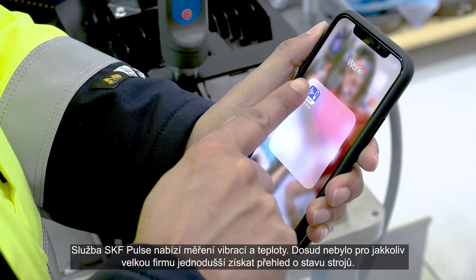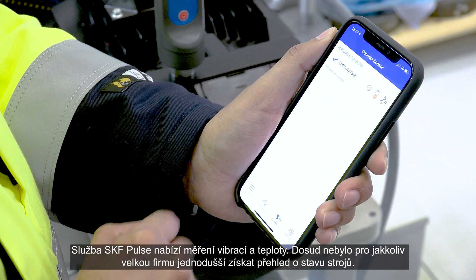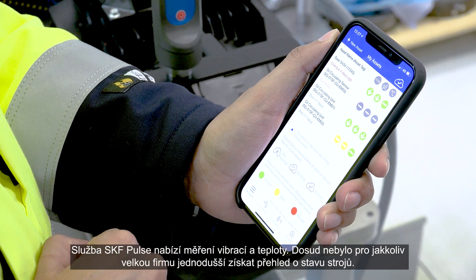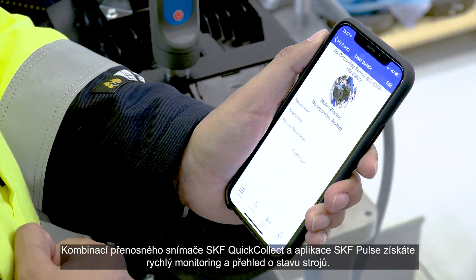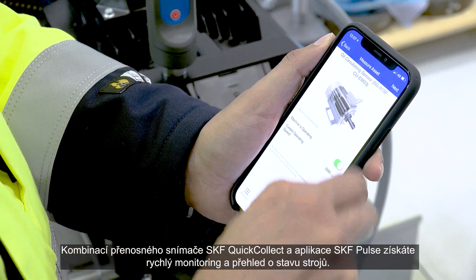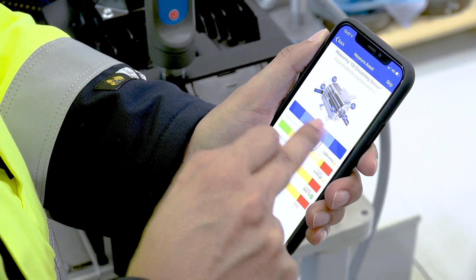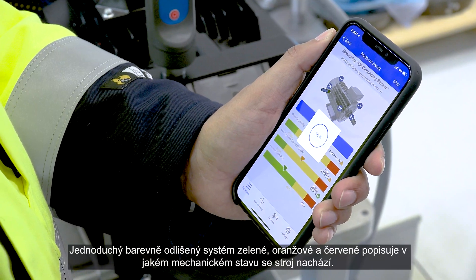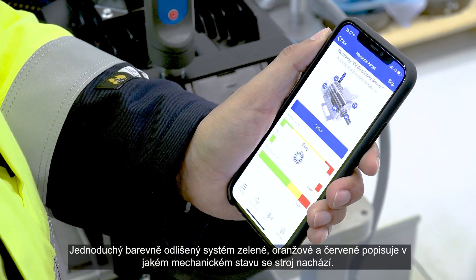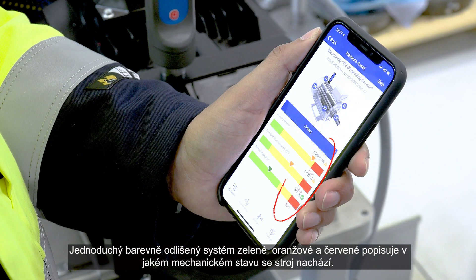With SKF plug-and-play measuring temperature and vibration, it's never been easier for any size of company to understand machine health. The SKF Quick Collect sensor paired with the SKF Pulse app gives real-time insights on machine health. A simple color-coded system of green, amber, or red instantly indicates whether a machine is healthy or if trouble is on the way.